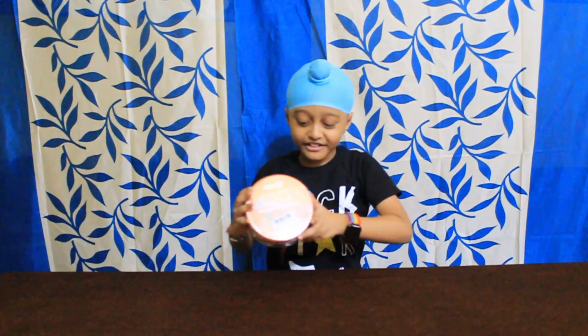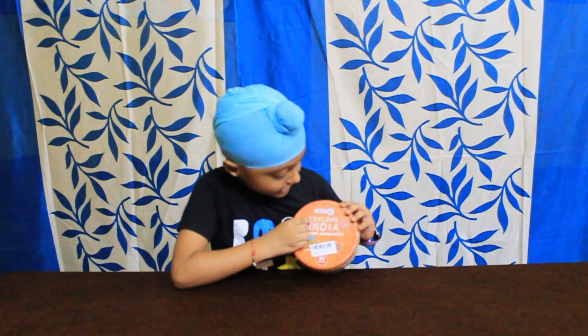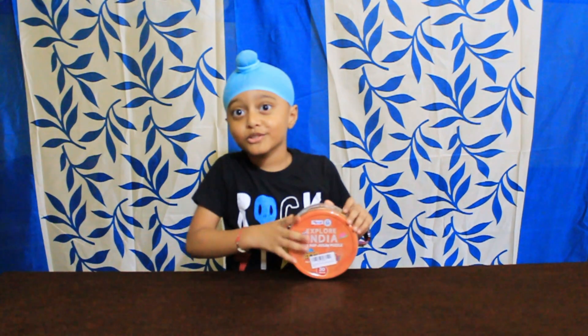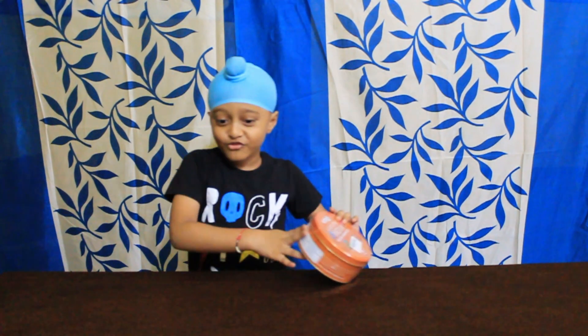Today I am going to unbox this Explore India map jigsaw puzzle. It's time to fix the puzzle.